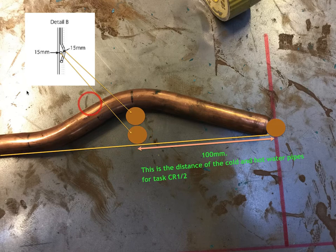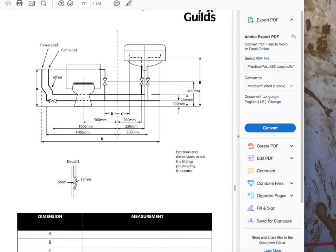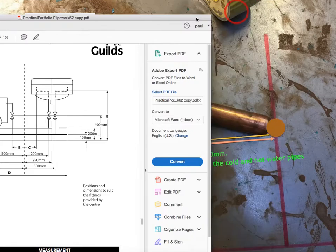The centre to centre — let's bring this task back in. As you can see, we've got 100mm from the floor to the cold pipe and then we've got another 100mm up to the hot pipe. So that is the centre to centre, what I'm referring to here as 100mm.